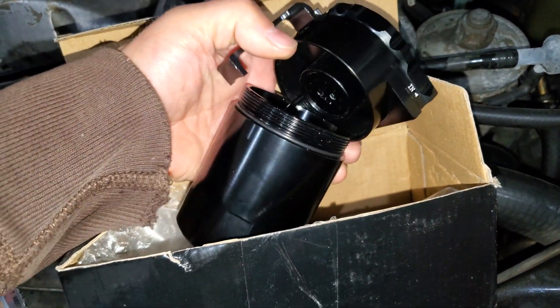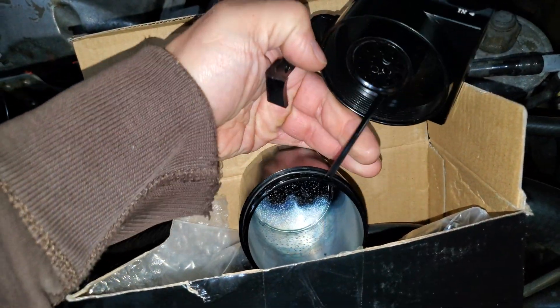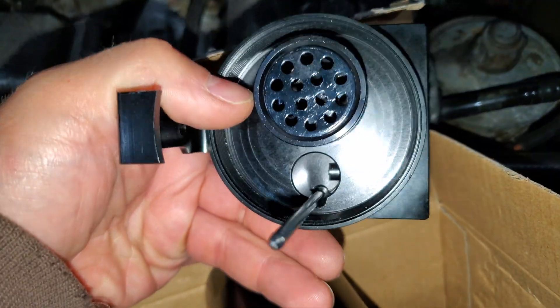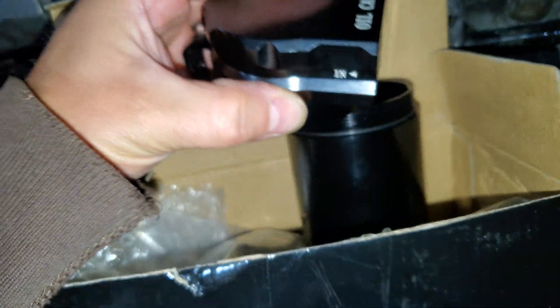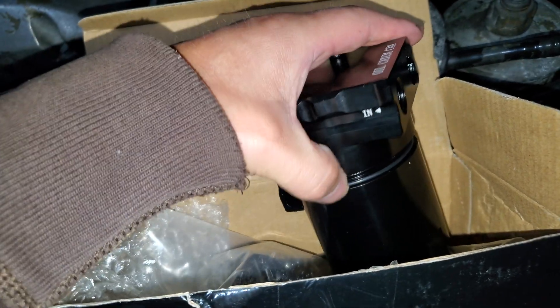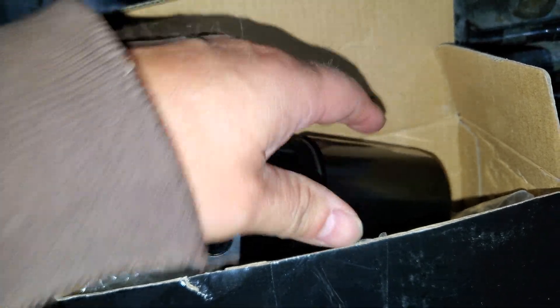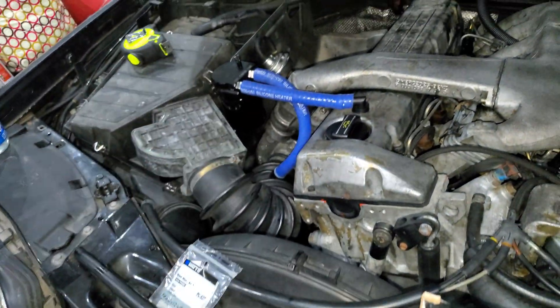I took my other catch can apart so you can see how it looks inside — there's really nothing to it. It just screws on. Make sure you tighten it pretty good — don't over-tighten it, but tighten it enough so that if it vibrates, it doesn't come loose and drop whatever you've got mounted.